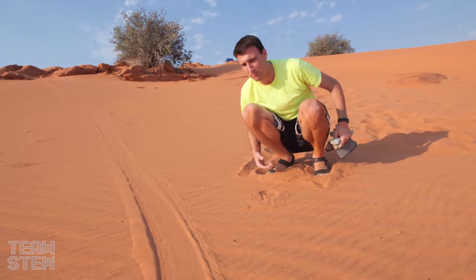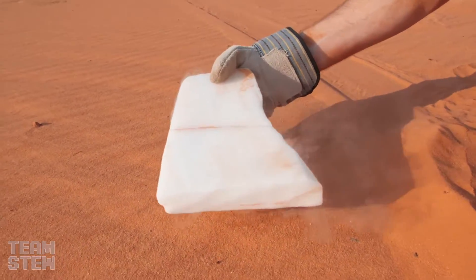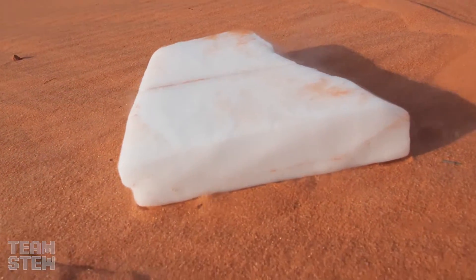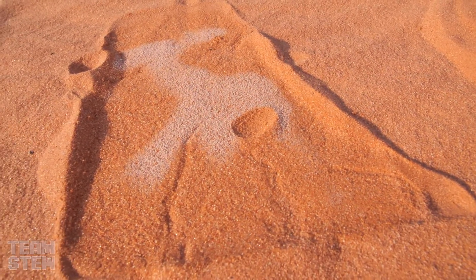It actually froze the water on the sand — you can just see the crystals. That's so cool. It's only like nine o'clock in the morning and it's probably already getting about 90 degrees out here. I'm sweating already. It is so hot. This is the desert. Do you think it'll take the same path? Let's see, let's give it a shot.